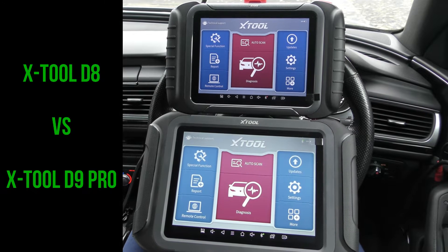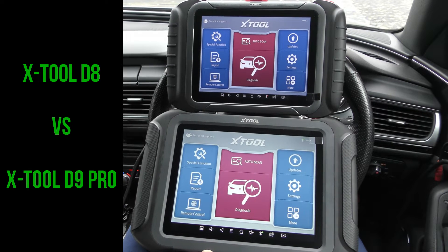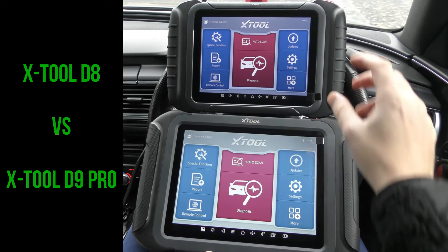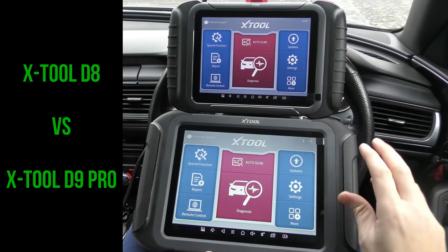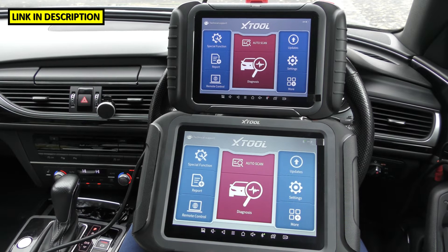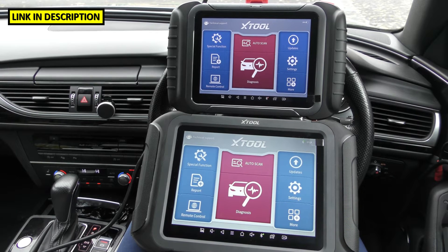Hi guys, thanks for tuning into the ScanTool Network. As the title suggests, in this video we are going to be comparing these two scan tools. One is the XTool D8 and this is the XTool D9 Pro Kit — two fantastic tools by XTool.